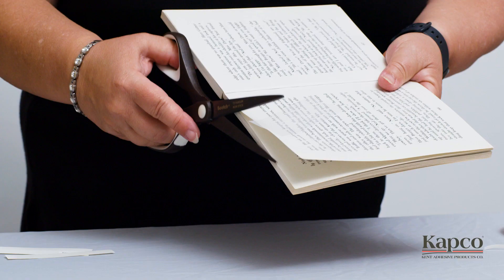Repeat this process on the other side of the page. Congratulations! You've repaired and extended the life of your book.